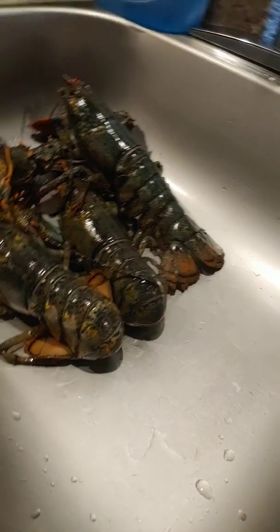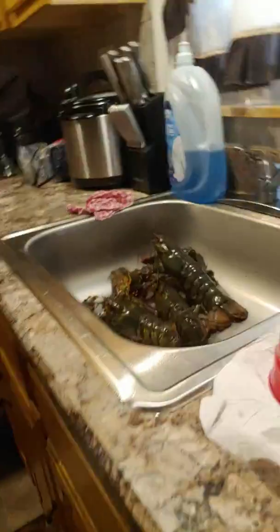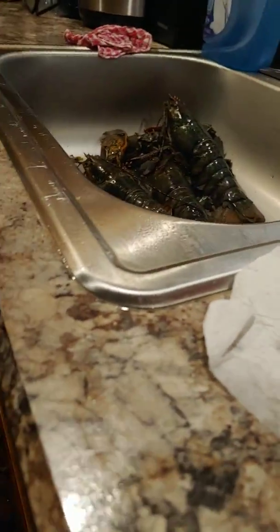Put the lobsters in. A couple of snow crabs, put some corn in. Some raw jumbo shrimp. And some corn going in the pot. Put some of this beer in.